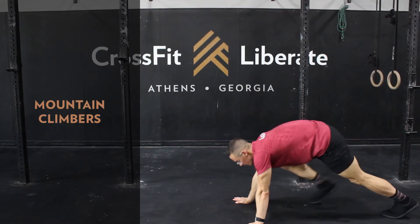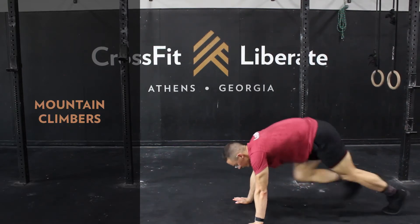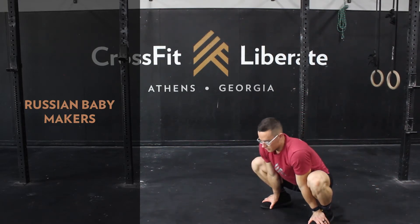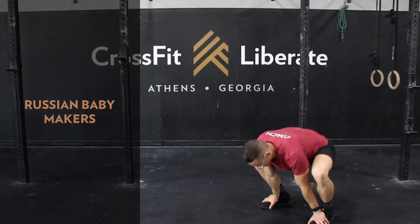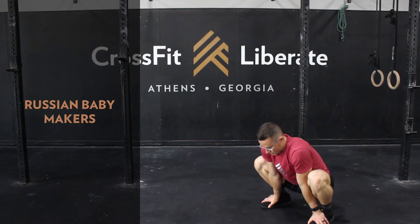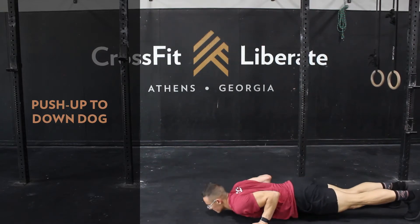We'll hit down to the floor for some mountain climbers. Next we'll hit some Russian baby makers — a great stretch for the bottom of the squat and for the hamstrings — then we'll hit some push-ups to down dog.